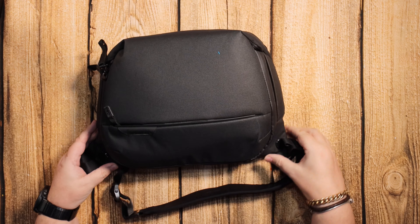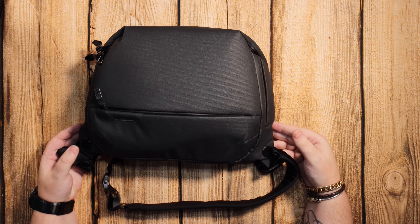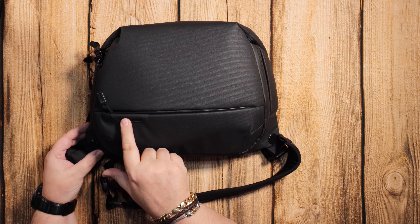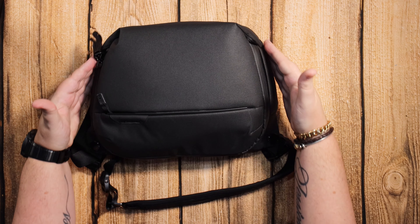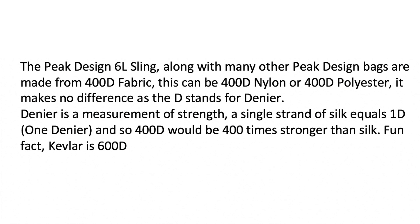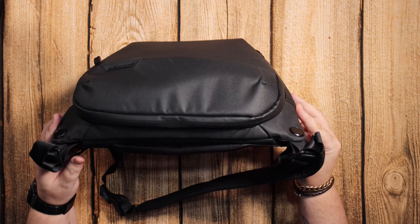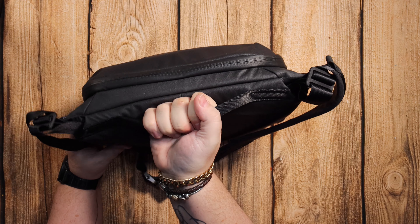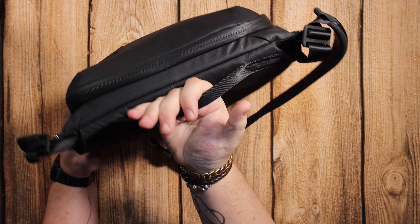Here's the bag itself. I really like the design — the slightly triangular shape to it should fit nicely on the side. Very nice feel to it. It's 600 denier on the outside, and this section is 400 denier, which is great.